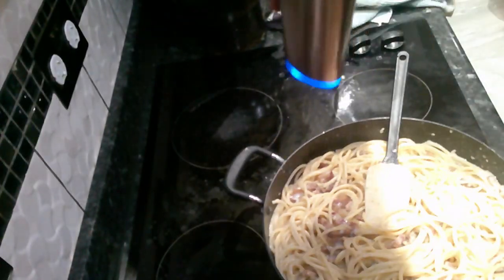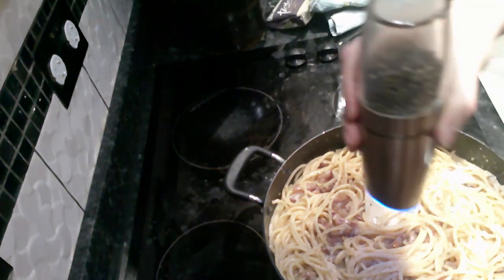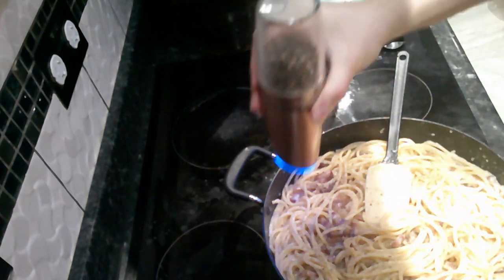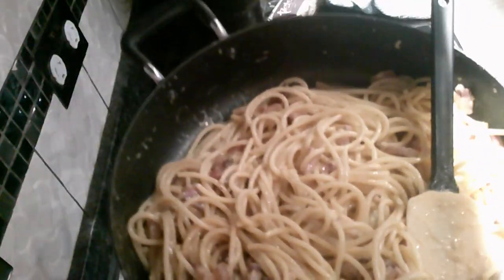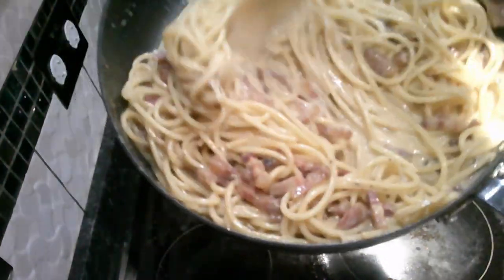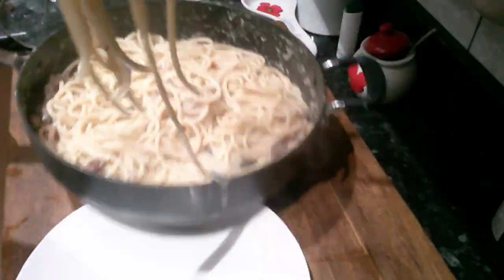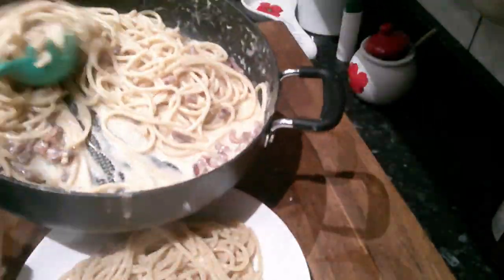Once the sauce has a nice consistency and is able to stick to the pasta, you're done. Don't cook it further, because if you do you will get scrambled eggs. Since it's a carbonara, you need a lot of black pepper — it's a staple. For plating, put some of the grated cheese on top and add more black pepper, and that is it.